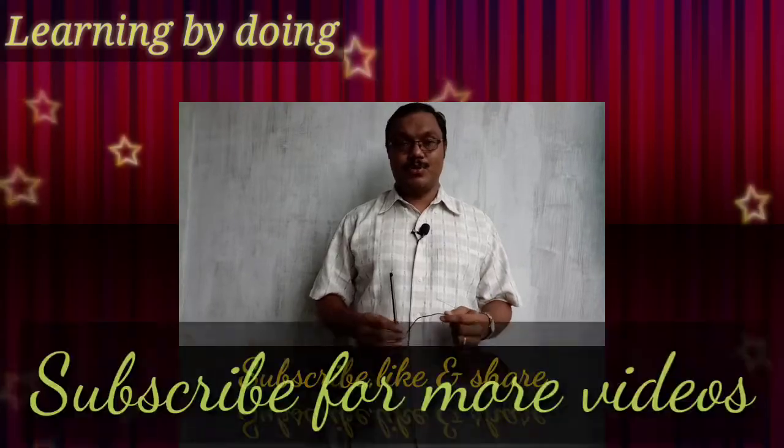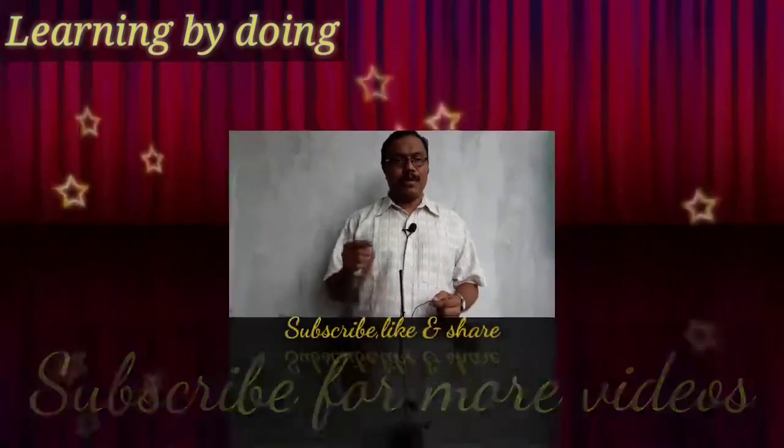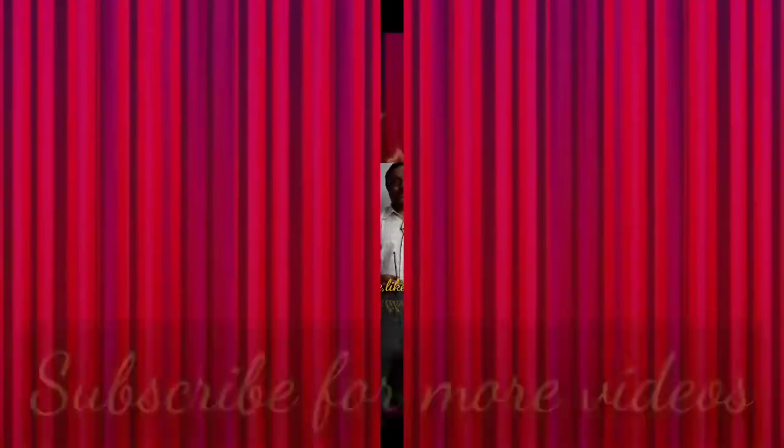Do this activity and subscribe for the upcoming science videos. Thank you!